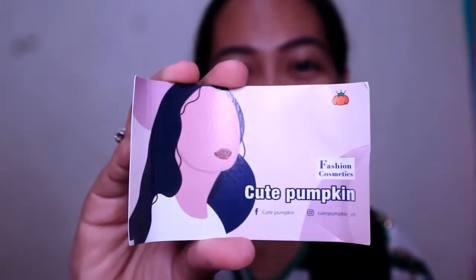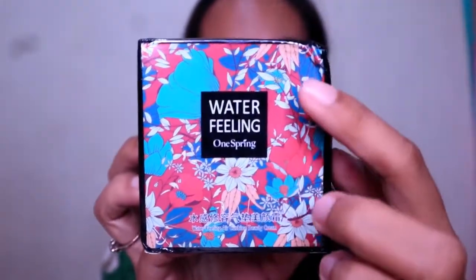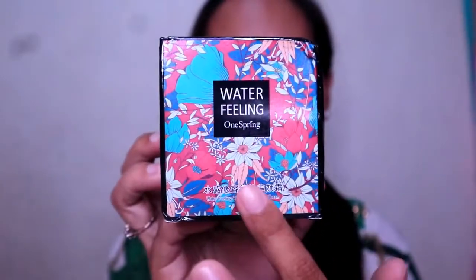Their package comes with this cute card and it says 'a cute pumpkin fashion cosmetics.' It has their Facebook and Instagram accounts. I bought this on the Chic Chic Facebook page, so I'll put their link in the description box for you to order if you want. Their product box looks like this — as you can see, this one is very trending on Facebook right now. It's been trending for a long time but they are still making noise in the market.